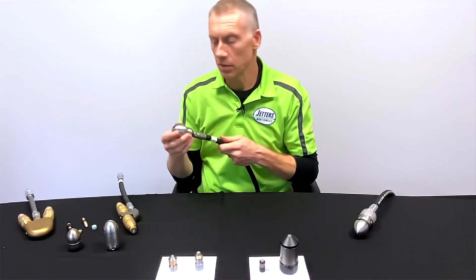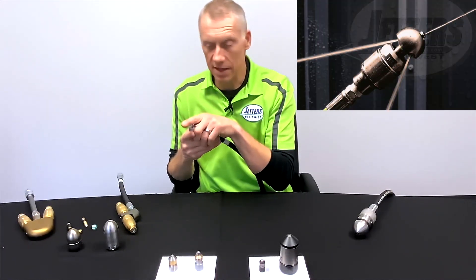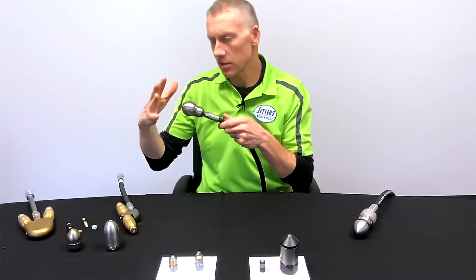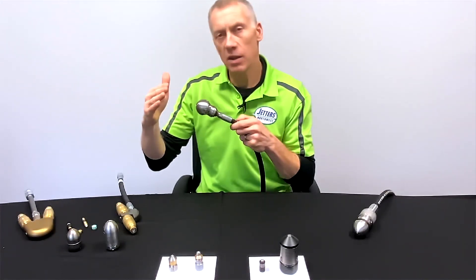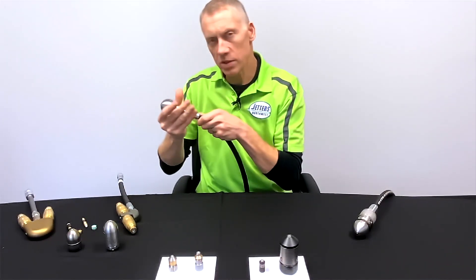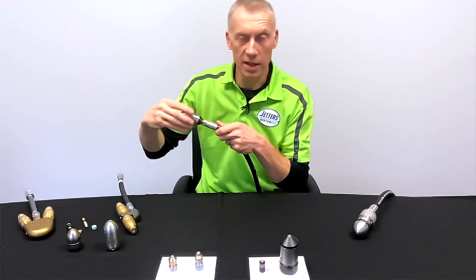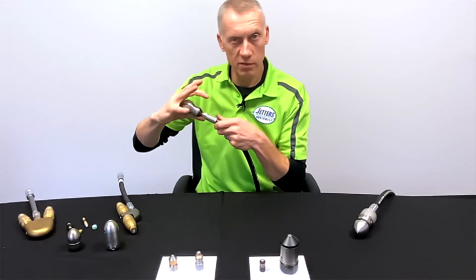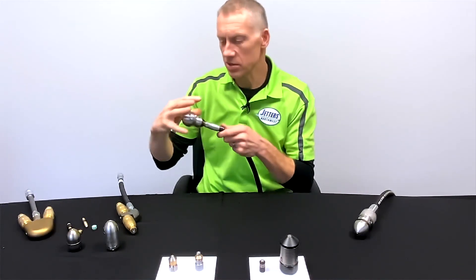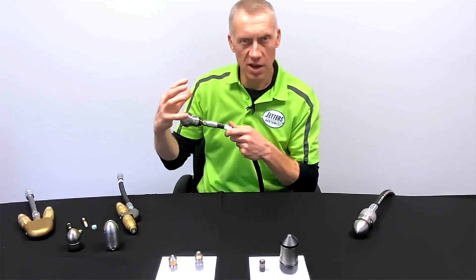That front jet is offset, so it's going to have some coring action. As it's rotating and you're approaching a root mass, it's going to start coring into it. It works better if you don't just bury yourself into the mass — back up a little and let that coring jet core. As it works its way through, the rear jets get to the roots or whatever the blockage is. Those rear jets put out more water than the front jet and start really tearing into it — not so much sawing a hole as almost grabbing hold of them and ripping them out. Work these nozzles back and forth to finish off those roots.